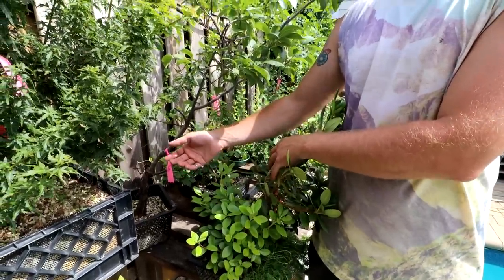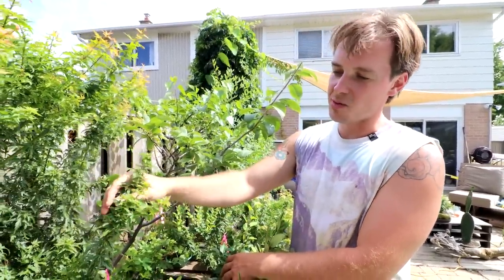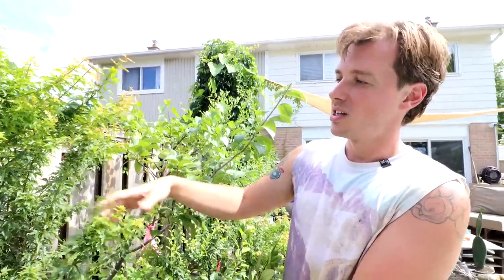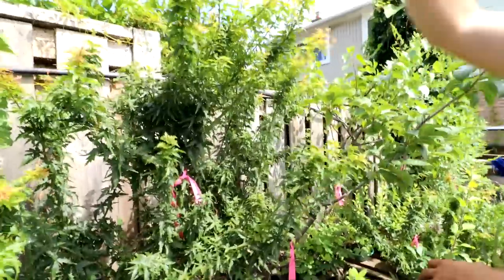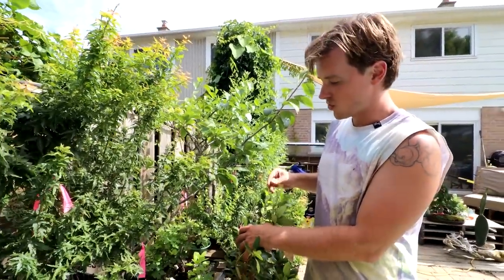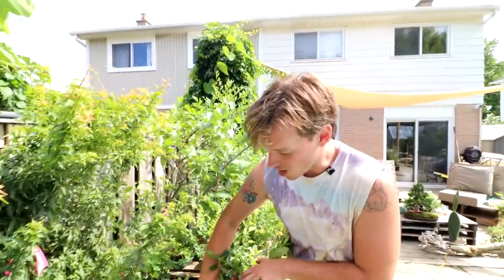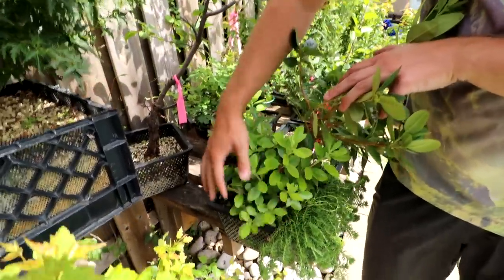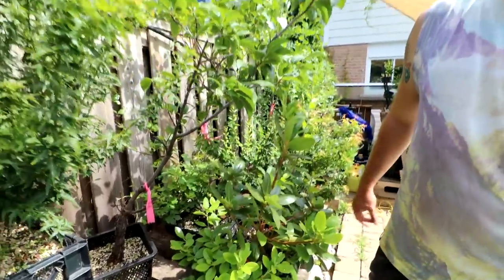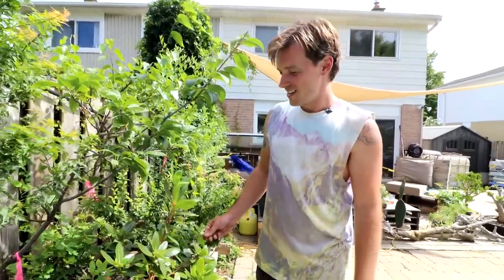A lot of rhododendrons and azaleas are basally dominant — they back bud really well and get suckers well. Basically, something that's basally dominant is a shrub; something that's apically dominant tends to be a tree. The Kotohimi Japanese maple is actually basally dominant and tends to be a shrub — several little whips rather than one tall apex. That's a good classification for understanding your various trees' growth characteristics. Also, the new growth here has no flower buds at all since they need the whole summer to set, so only the older portions will flower next year.